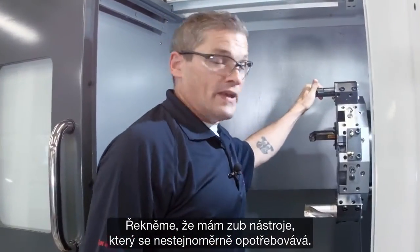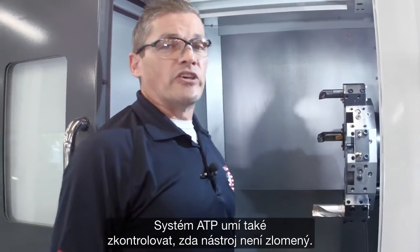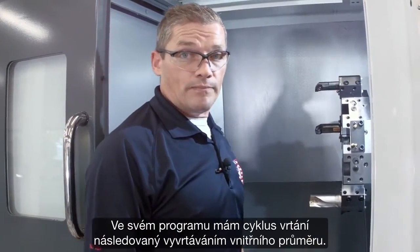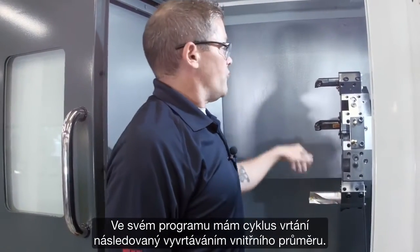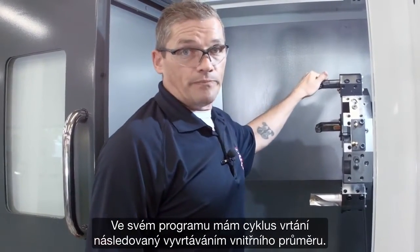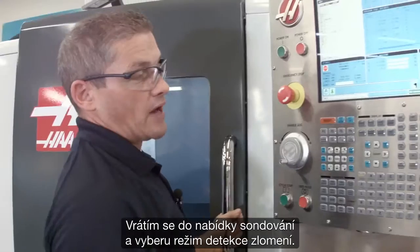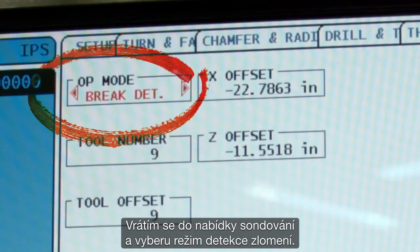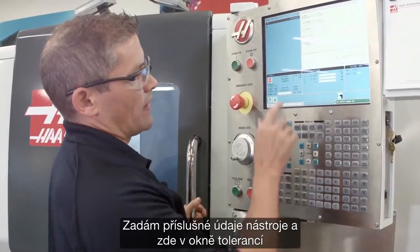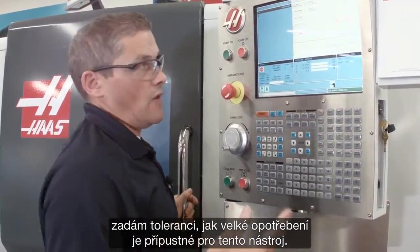Now let's say I've got an insert that's been wearing inconsistently, and I want to probe it to ensure it hasn't failed. The ATP system can check for tool breakage as well. In my program I've got a drilling cycle followed by an IED boring operation, and I want to check this insert before I start cutting with it. I go back to the probing menu, select brake detect mode, enter the relevant tool information, and down here in the tolerance window I enter the tolerance for how much wear is acceptable on this tool.